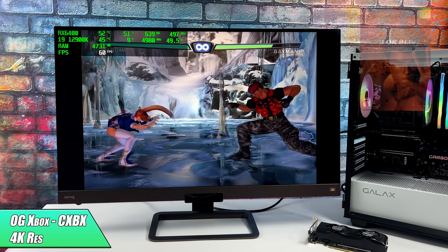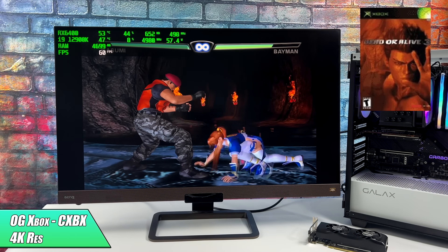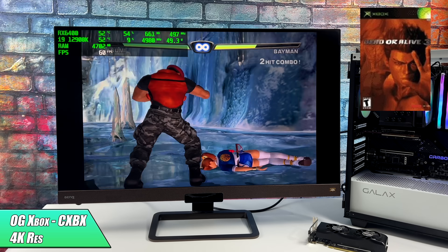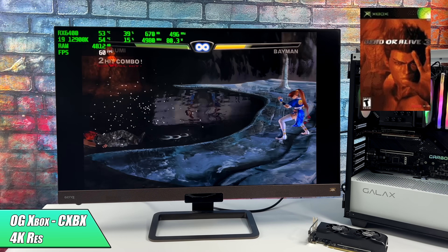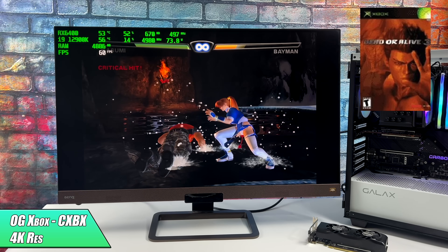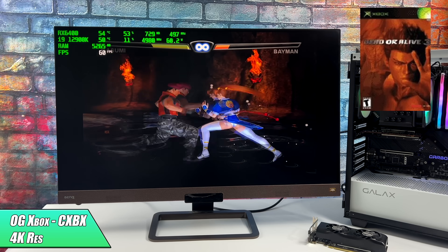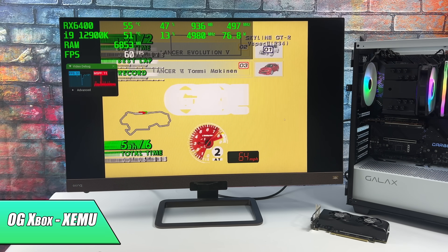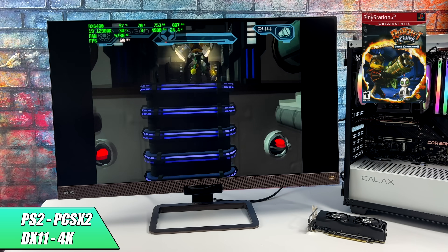I tested some original Xbox emulation using CXBX Reloaded. I was able to take this up to 4K without any issues — it's not even maxing out the GPU, sitting at about 54-55% utilization. In the past I've had good luck with lower-end Nvidia GPUs but not great luck with lower-end AMD GPUs, so with RDNA 2 it's totally possible. However, I did run into some issues with XEMU — testing about three games I kept getting a lot of graphical issues, so I think it's just a little early for this GPU with that emulator right now.